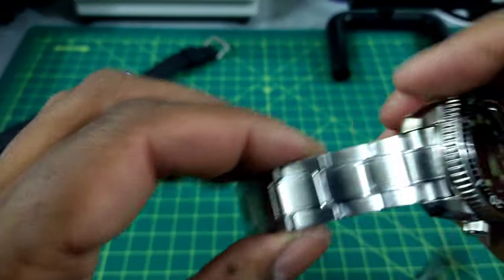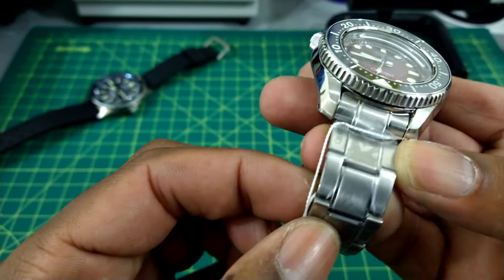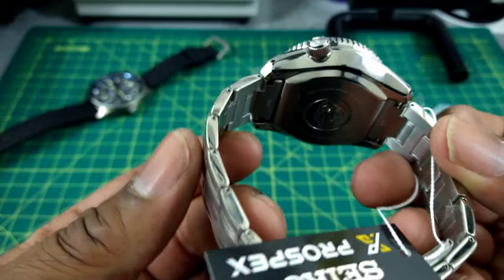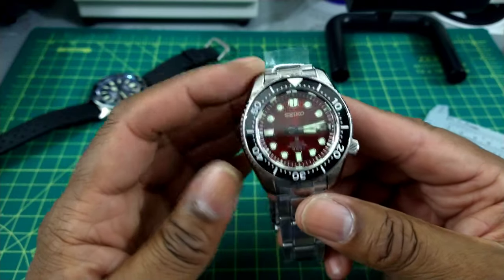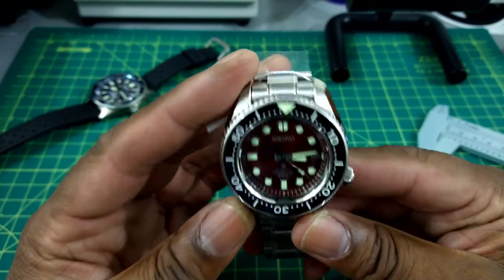The bracelet comes in plastic protectors. You do get a brushed bracelet and it is really solid — solid in links and super comfortable. Don't forget there are other options like Strap Code for aftermarket bracelets, but you do get a rubber strap and a bracelet with this, which is really nice.